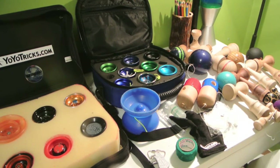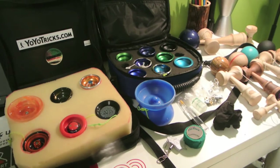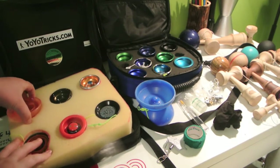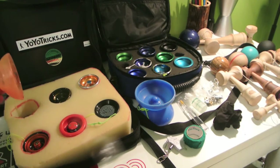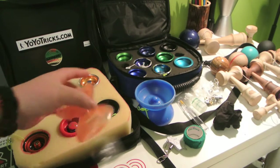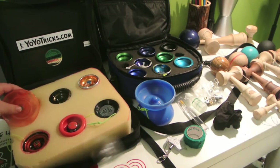The first yo-yo I have over here is my Yo-Yo Factory Flight. This is one of my favorite 4A yo-yos. I use it a lot — great yo-yo for 4A. Really nice gap shape here, and it's actually a lot smaller than most 4A yo-yos, like the Big Yo over there. I have an unboxing on this too if you want to check that out.